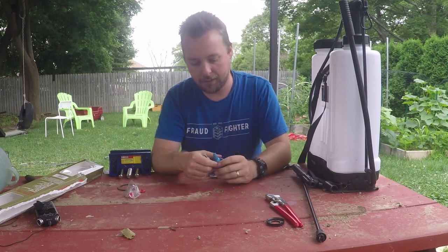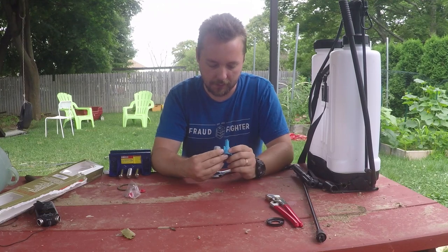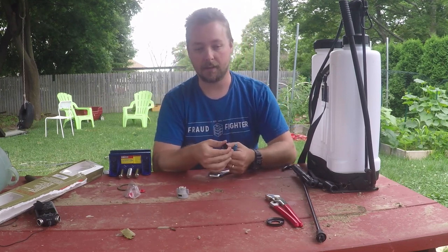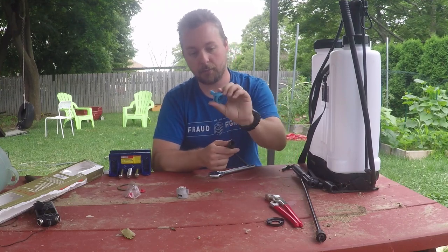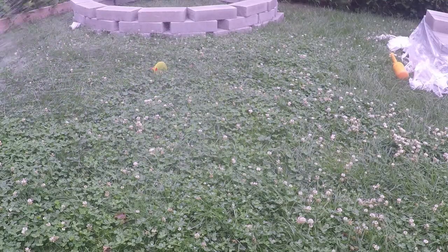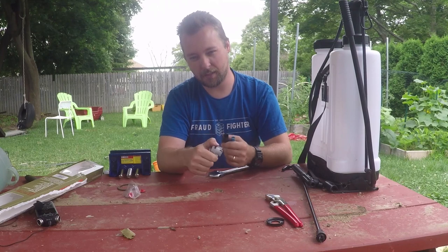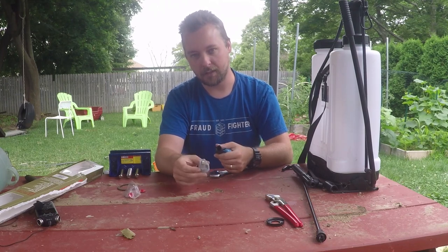I'm going to show you the nozzles — I've got two. One is for spraying big droplets for soil applications, so think pre-emergence, soil conditioners, fungicides for soil applications — that's pretty much this one. And then this one has a finer mist for killing weeds or for foliar applications of fungicides.